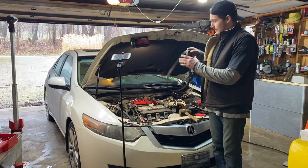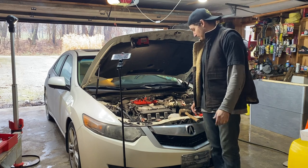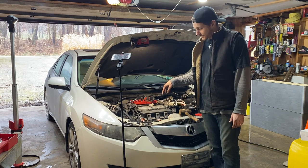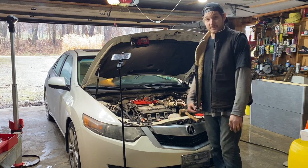Now that we got the alternator on and a fresh belt on, we just gotta put the connectors on, put the main wire to the alternator on, put the battery on, fire it up, and cross our fingers.